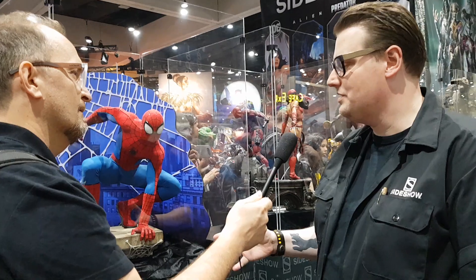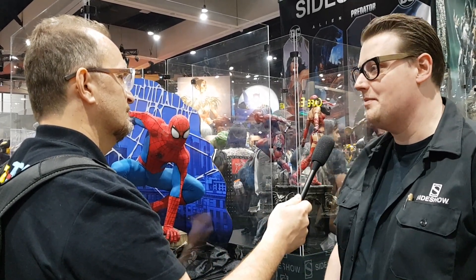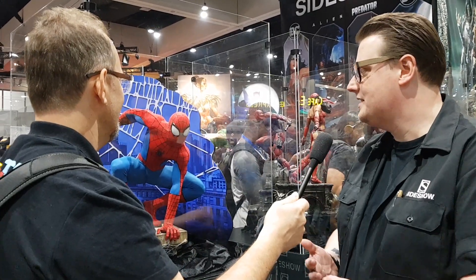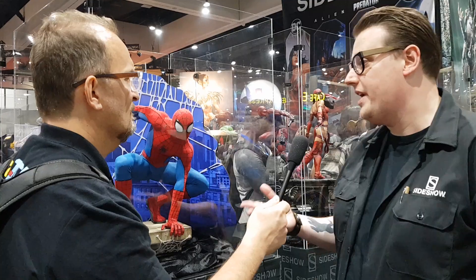My pleasure. So we have the legendary scale Spider-Man right here. This is the result of nearly two and a half years of work — definitely a labour of love for us, a piece we wanted to make for a long time, really just pushing the limits for us. This is entirely new, a traditional sculpt by Alfred Paredes.